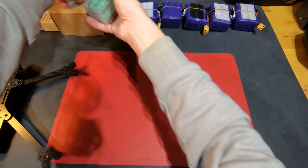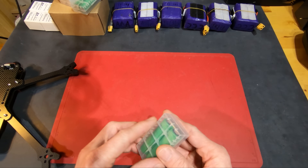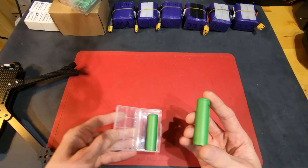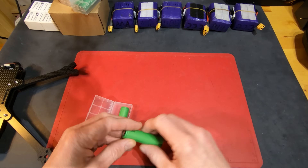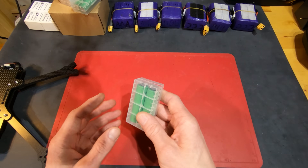I also got some Sony VTC-6 — the Sony Murata 3000 mAh 18650 batteries. I just got four of these so I can make a pack for my Flywoo Explorer.